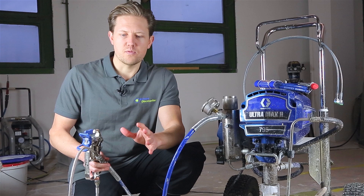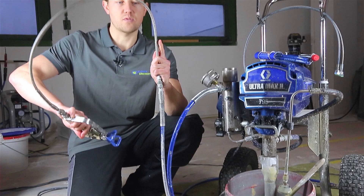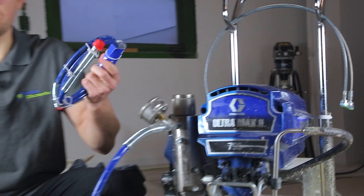The hose whip lengths we've got are 0.9 meters, 1 meter, 1.5 meters, going up to 3 meters. You'll have options of a stainless steel hose whip — which I've got here — and you also have an option of a plastic composite hose whip.